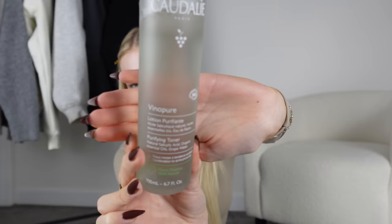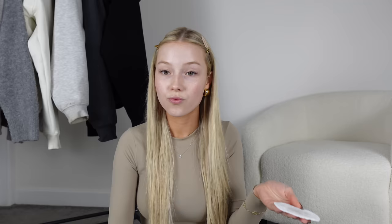My first step is this Caudalie Purifying Toner. It is so good. It smells like you've just gone to a spa. I love it, and it actually feels like it does something — I feel like it tightens my pores and has my skin ready for makeup. I'm just putting this on a cotton pad and wiping it over my face.